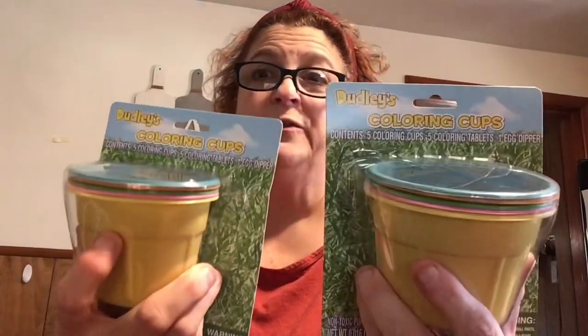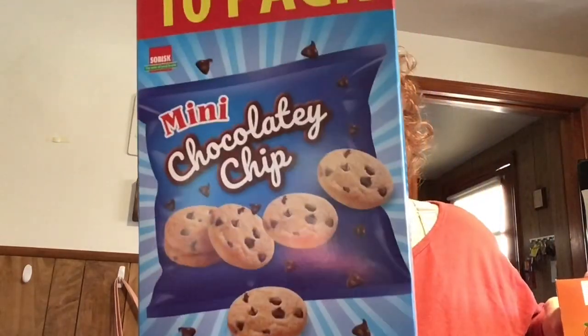We got two of the egg dyeing kits - last year we couldn't get them and all those other types are so annoying. These are really good for a little fun. And guys, if you go to Dollar Tree for nothing else, go for these little chocolate cookies - I swear they taste like Chips Ahoy. You get ten in the pack and they're absolutely great.